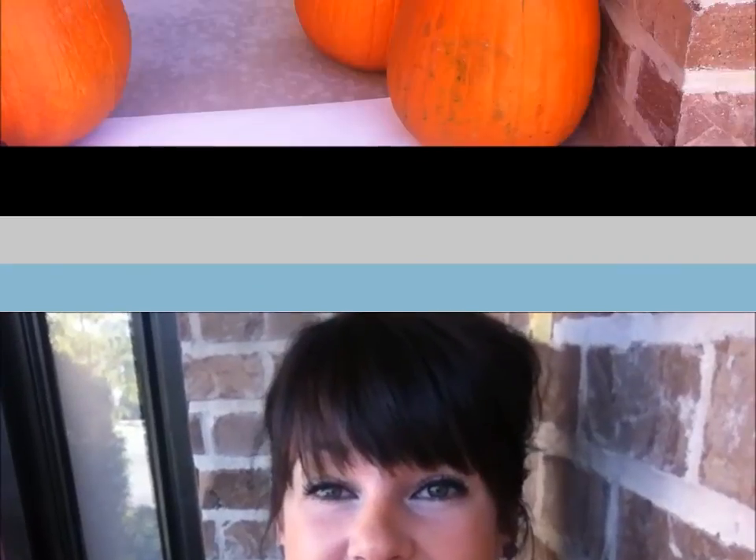Hey guys, it's Emily, also known as Little Mama and Company. I'm here sitting on my front porch getting ready to do a Halloween DIY. I thought it'd be fun to try something new today and that's vlogging — something I've wanted to do for a really long time but never had the guts to. Today's project was the perfect chance to try it out, so we're going to do glittered pumpkins. Follow along and hopefully you can make some of your own for this Halloween season.